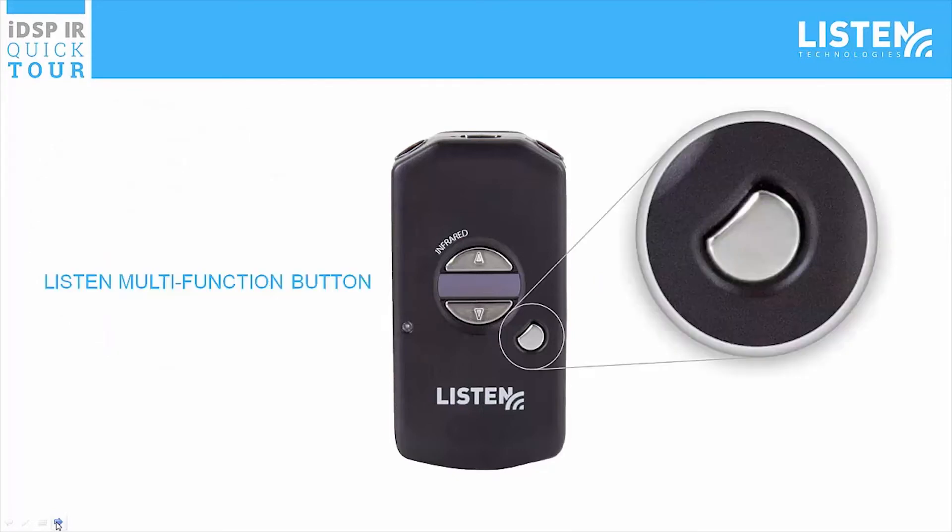On the right below the OLED display is the Listen multi-function button. This button allows the receiver to be pre-programmed to a list of active channels and allows the person using the receiver to easily select from the list of active channels.